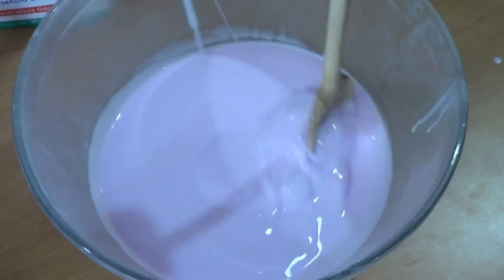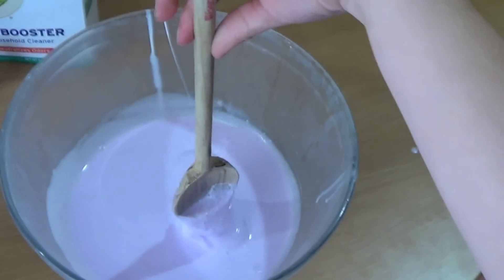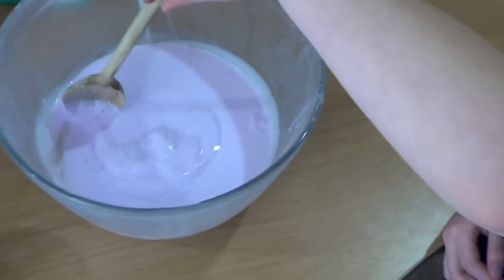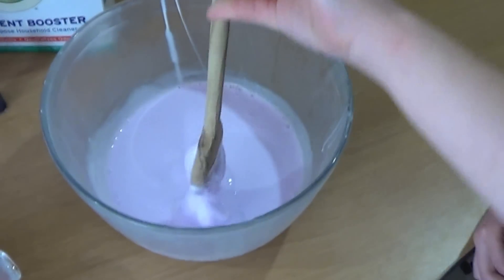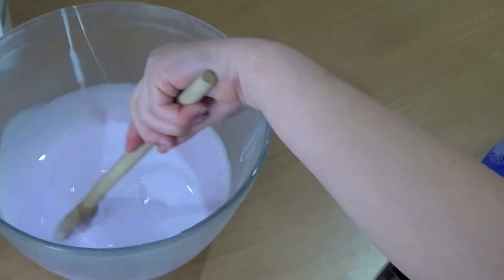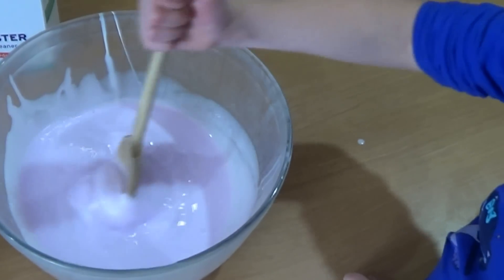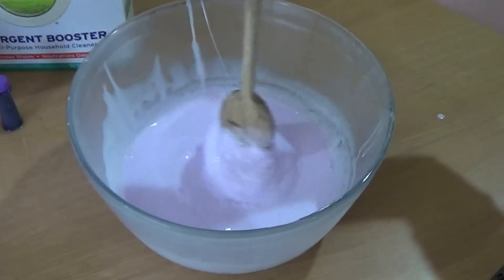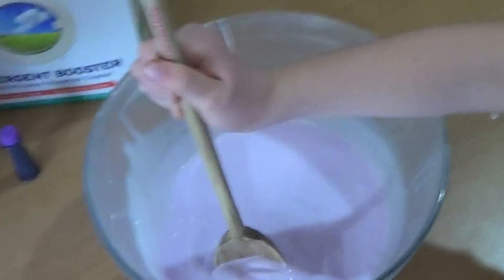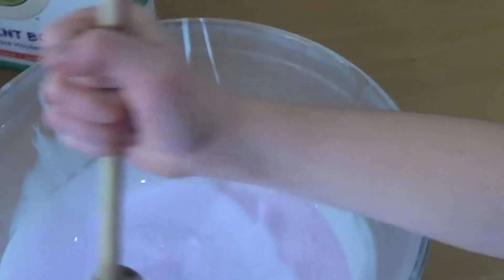Once you have the glue and water stirred and the borax and water stirred, you can start adding the two solutions together. I like to do this in increments — maybe three steps. As soon as you put that first bit of borax water into the glue solution, you can quickly and immediately see it start to take effect. What it's doing is changing the molecular structure of the glue molecules, causing them to bond and create chains, making it stringy and elastic. It's really cool to see it change right before your eyes.